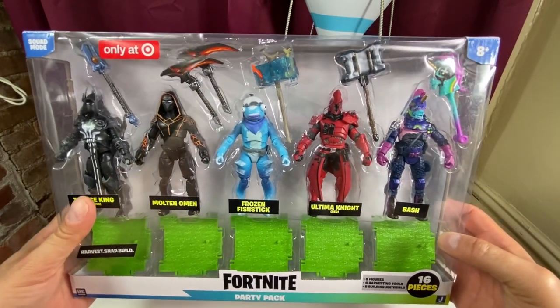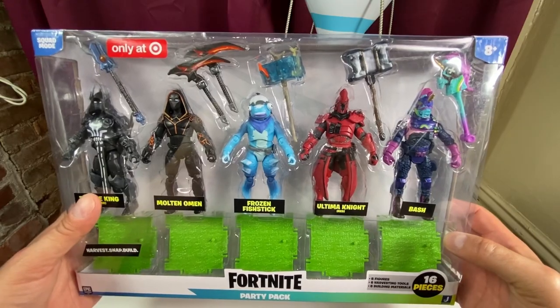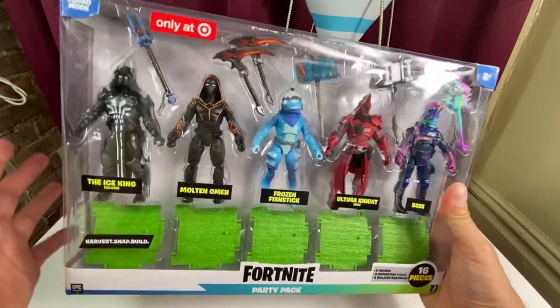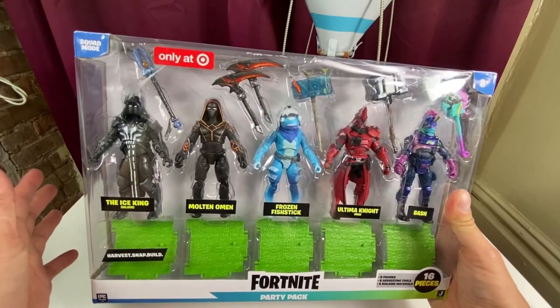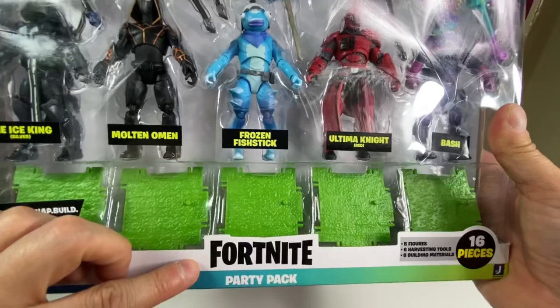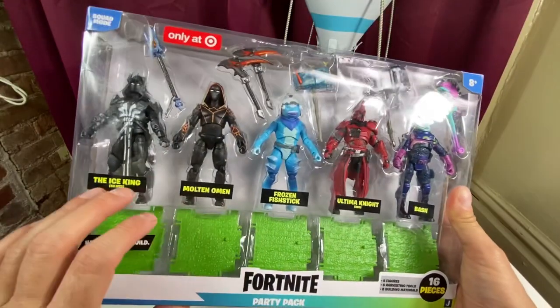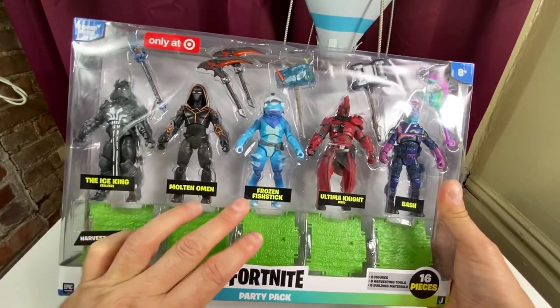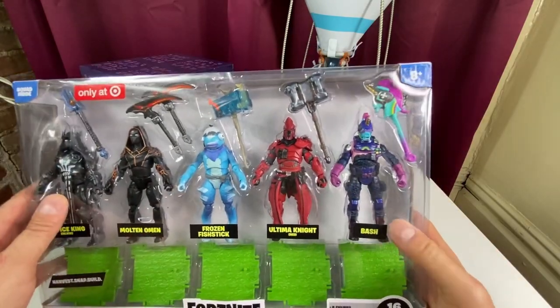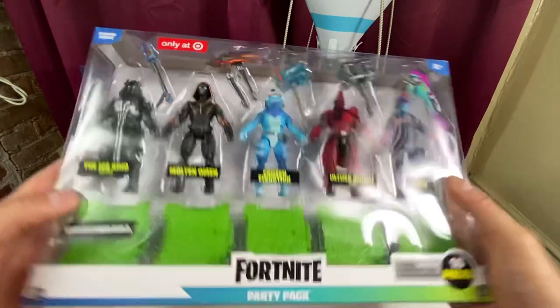Hey everybody, it's Eric with another Jazz Wares Fortnite four-inch action figure review. It's been a while, guys, but I went to Target — they're restocking their shelves — and I found the Target exclusive Fortnite Party Pack five-figure set: Ice King Silver, Molten Omen, Frozen Fish Stick, Ultima Knight Red, and Bash.